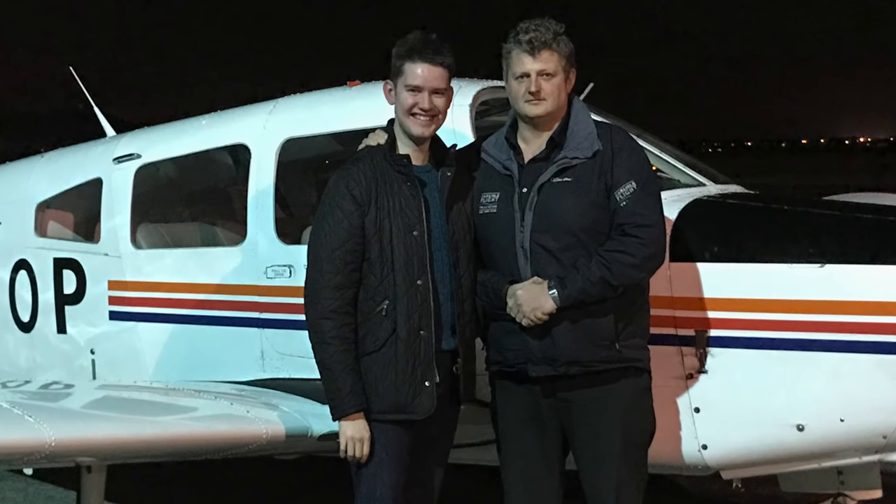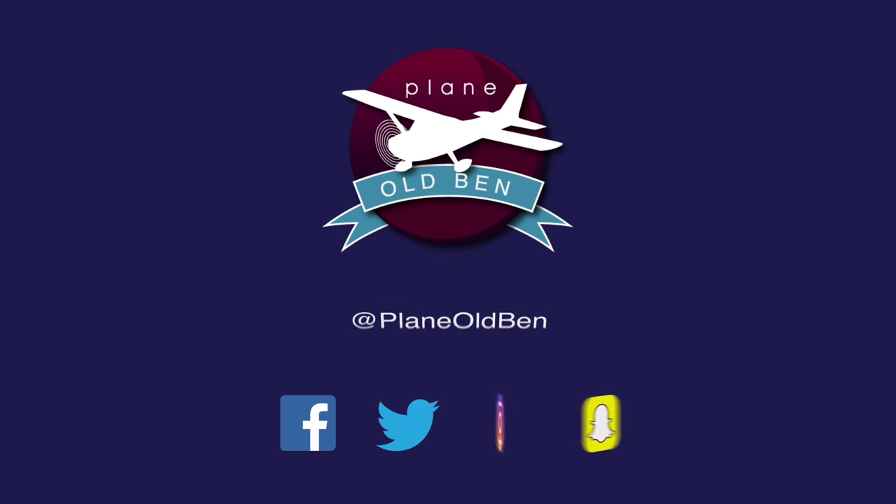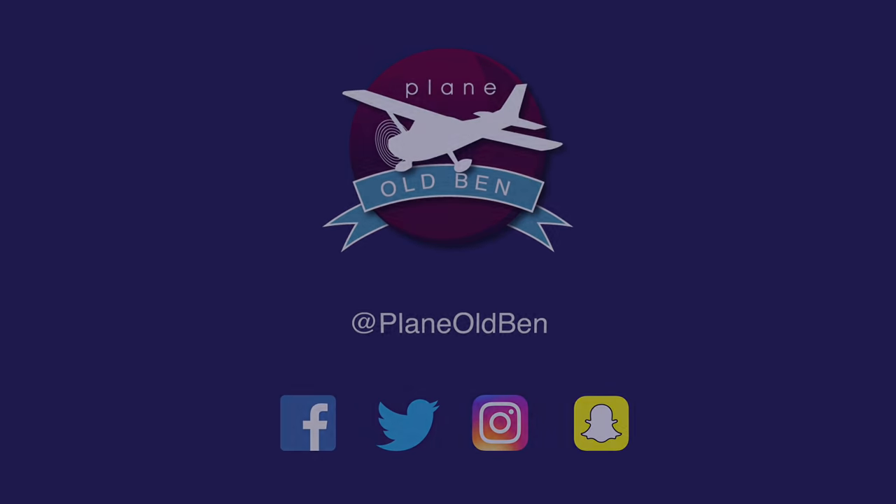We're back - that was brilliant. That was quite good though, thanks for coming Kat, good filming work. Not one second of boredom. We'll see you next time, bye.